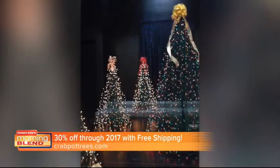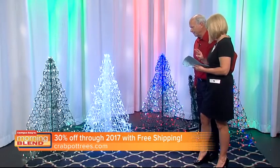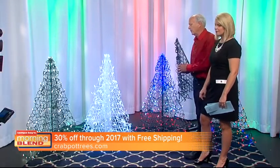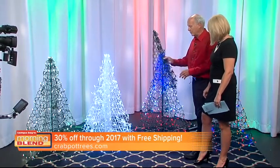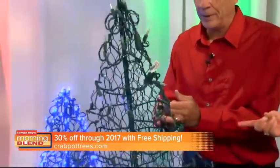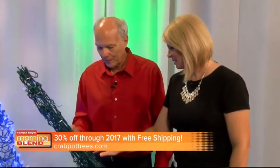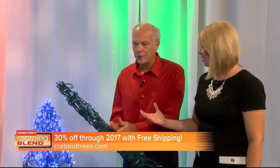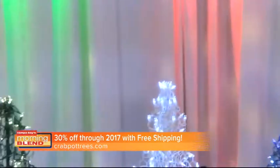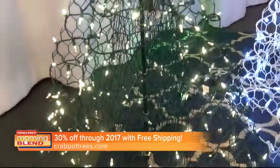We also do a patriotic tree. You can pick the size, the color of the tree, the color of the lights. A lot of people wonder — this actually comes pre-lit, just like this. Lights are already on it and you're ready to go. Set it up and you're done. The material is PVC-coated plastic, so this stands up for years in the salt water. That's what they're known for, so you're not going to have to worry about rust.